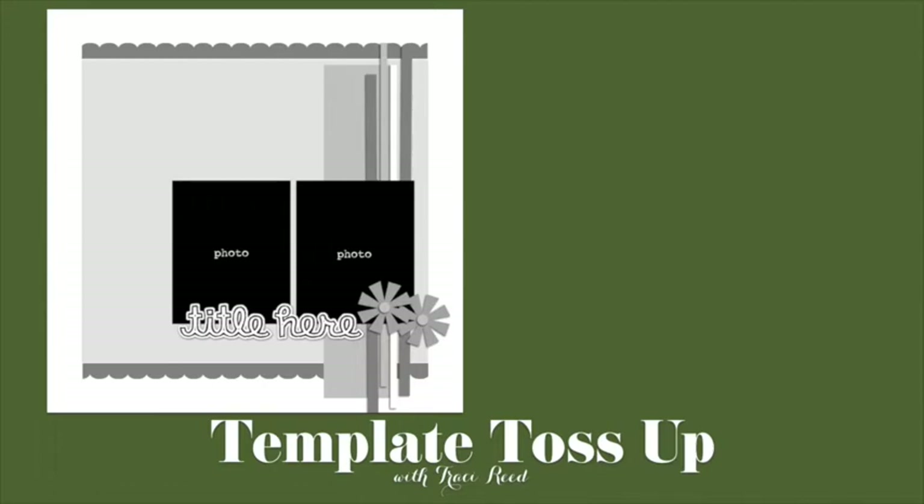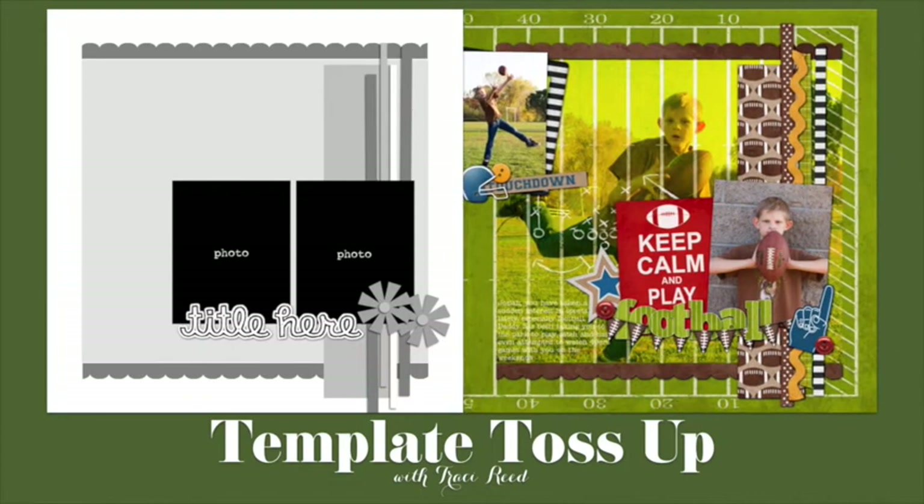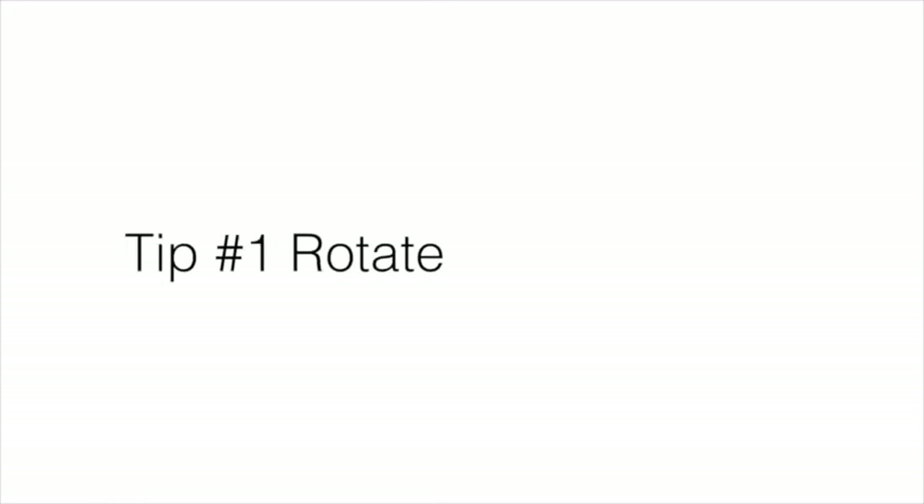I'm going to be using this template by Janet Phillips at the Sweet Shop — piece number 3 from piece 8 of her Scrap Your Heart Out number 5 collection. I'll be showing you how I got from this original template to this layout using 4th and Inches by Heather Roselli and Megan Mullins, also from the Sweet Shop. I will first go through all 7 tips individually and then show a process video at the end. So let's start with tip number 1.